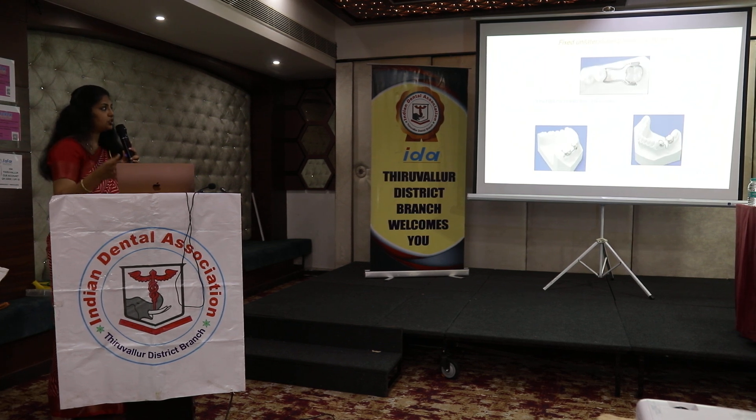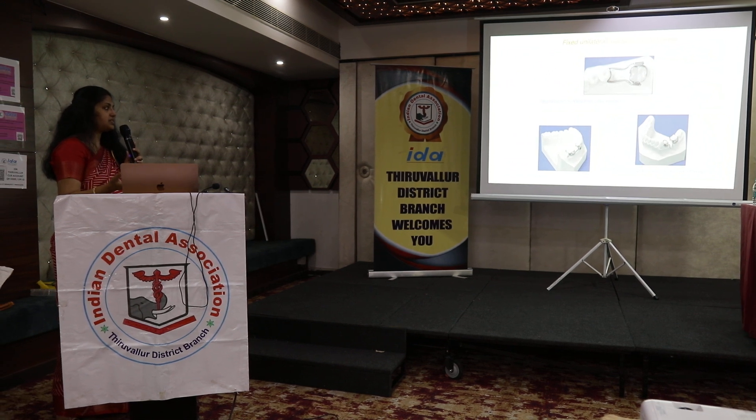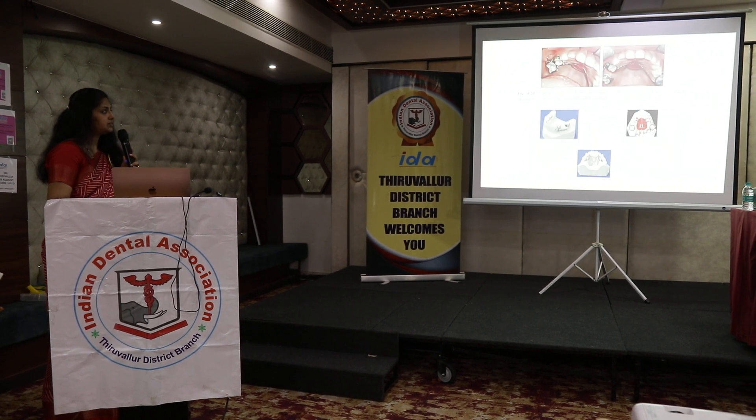We also have space regainers — when we have lost the space, we can actually regain the space using fixed unilateral sliding loops, space retainer, green lock space retainer, and band and U-loop space gainers.